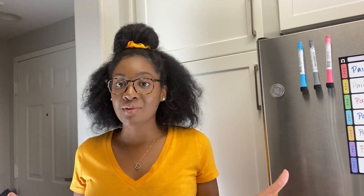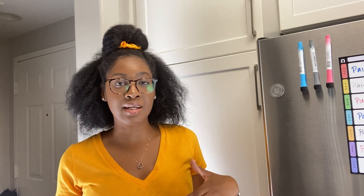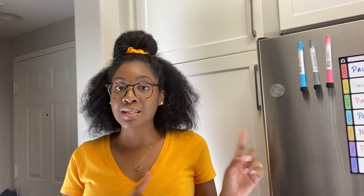I am going to be organizing our pantry today. The challenge I'm facing is that this pantry is completely different from the one we had in Georgia, so that organization doesn't really translate to this space. I'll show you guys what it looks like right now — fair warning, it is a hot mess. I did purchase a few more bins and things to organize, and I'm just going to figure it out as I go.